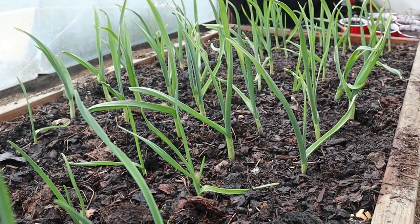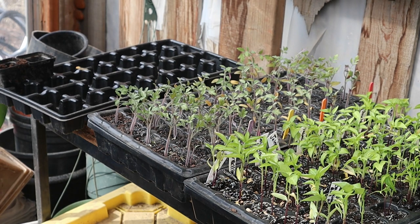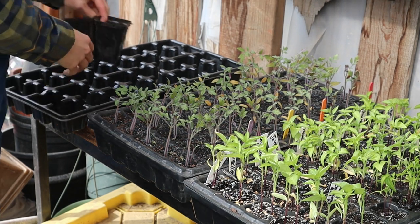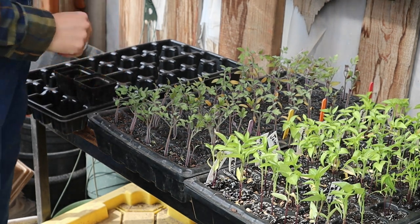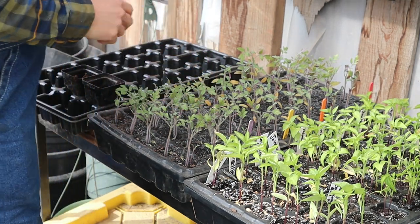Now I'm going to take you along as I up-pot all my tomatoes and peppers, show you how we do that, and also the little trick to separate seedlings so you can double your plants.